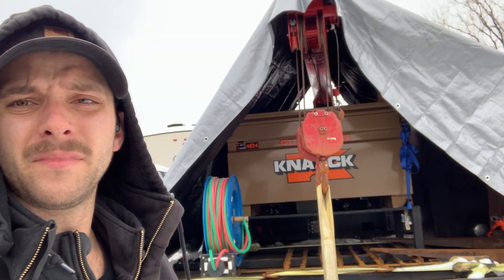Hey, what's going on YouTube? It's your boy Chris here today. I'm out in the yard with my weld rig truck. Got the crane, Ford F550, three-ton crane, and I've got the generator welder.